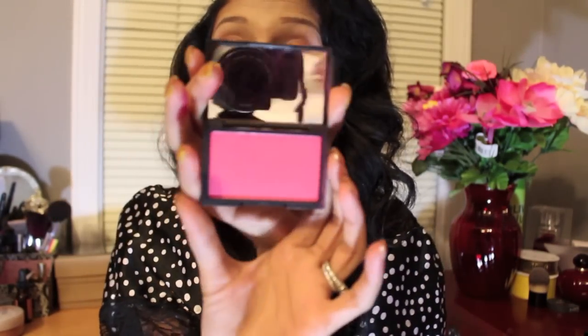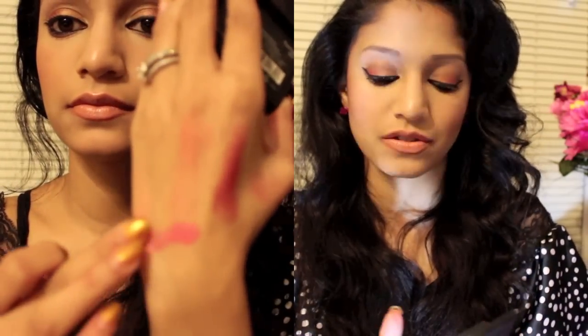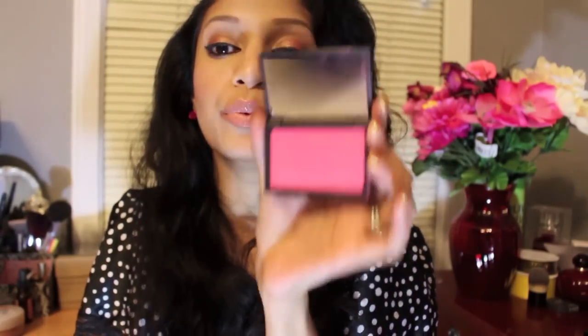This one is from Sleek Makeup and their stuff is so pigmented. I have pretty much all their blushes, especially the ones in the 3x3 palette. This one is called Flamingo and it is almost as pink as the flowers back there — a little goes a long way. A few times I've used too much and when I look at pictures I'm like, wow, I did not need that much. It's very pigmented. It's just so beautiful and I feel like these last so long and go with different types of makeup.